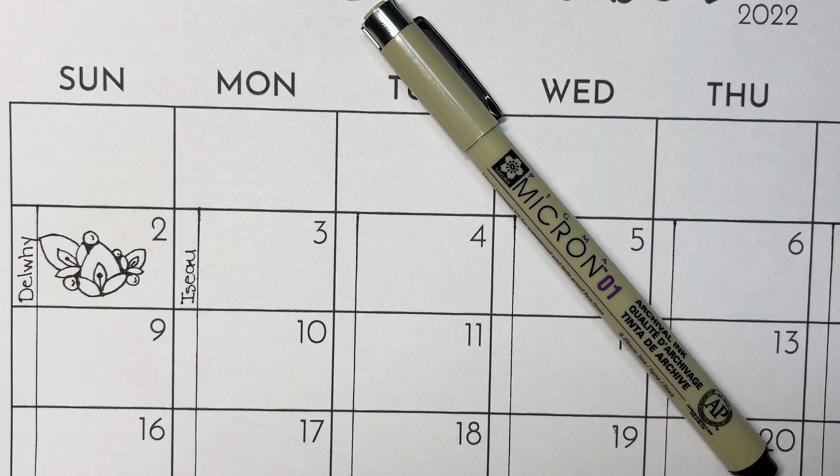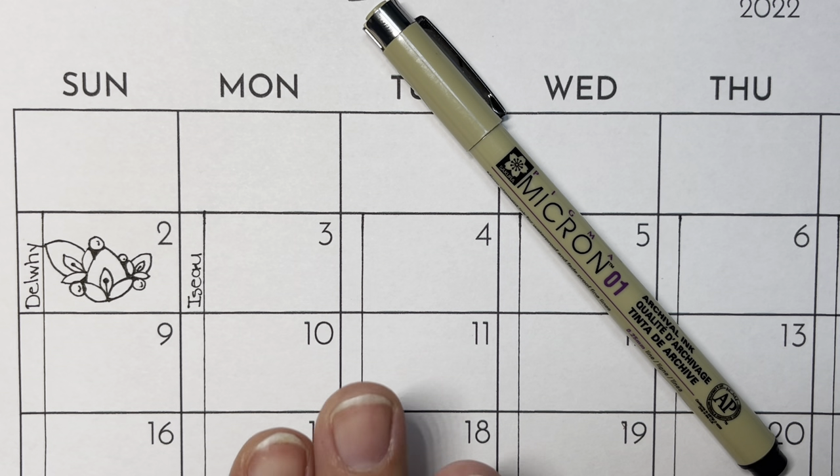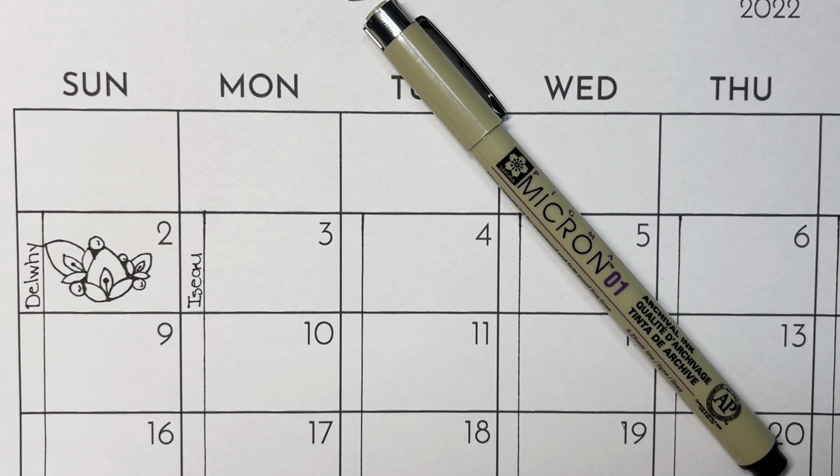Welcome to day three of Inktober 2022. Today's tangle is called I See You, and it's created by Dory Peters, who is a CZT. I'm going to show you two ways. The first way I'm going to do it is on this calendar page and do the very basic form of I See You. And then I have another larger page I'm working on where I'm adding it to other tangles I've already started.